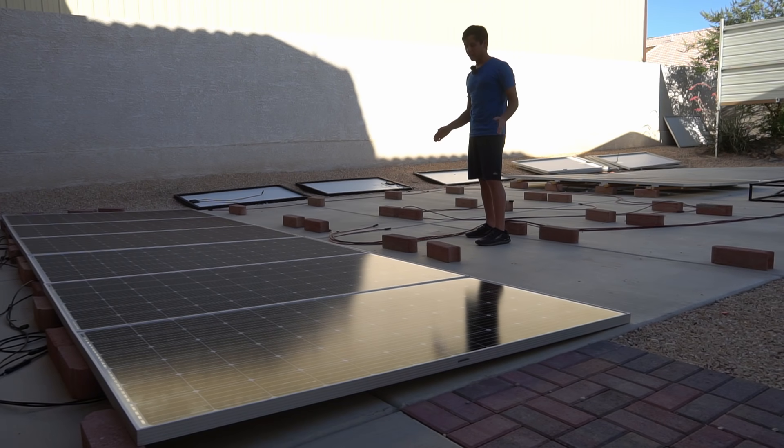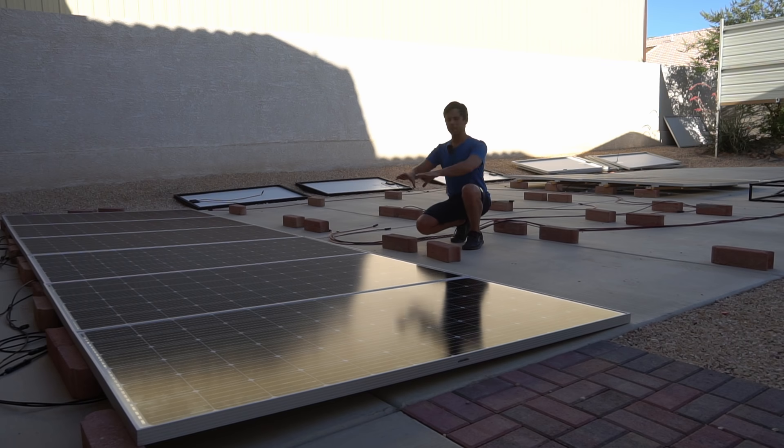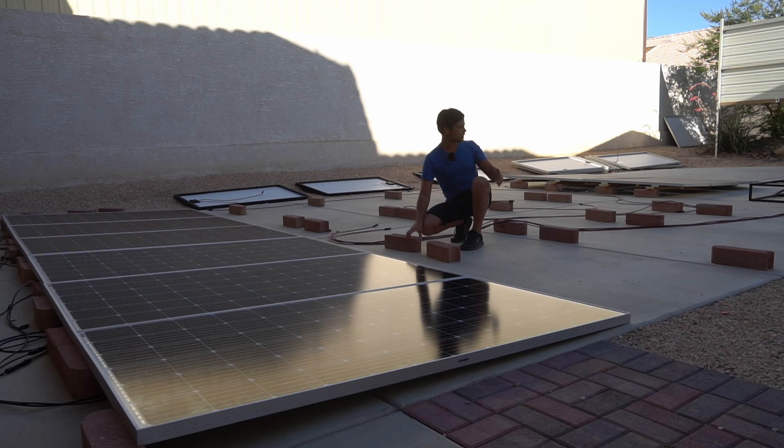Today I'm rewiring my 5,700 watt solar array in my backyard. I realized if I put them in rows like this it's easier to wire them up in the back and I can create more power with less space, because previously we had seven rows of panels here.